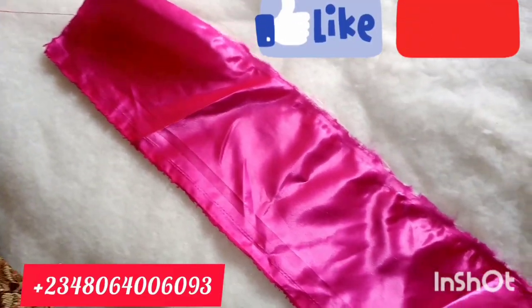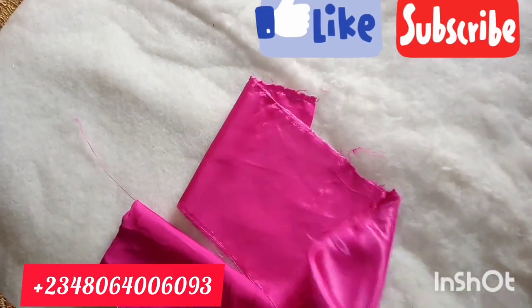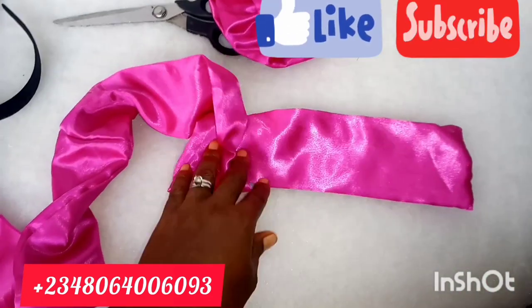Hello. Welcome to God's Signature channel. This is going to be a very short tutorial on how to make a double rose headband.